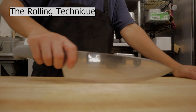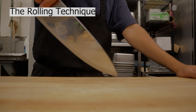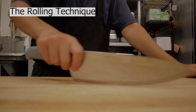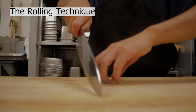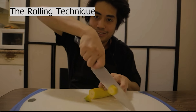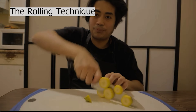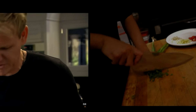The rolling technique — you can see the motion of the knife kind of rolling. The first step is holding your knife properly, then you cut, go back, and cut again. See how it rolls? The rolling technique is ideal for small vegetables or anything you can just slice away, like green onions. You just hold the green onions and go — boom, boom, boom.